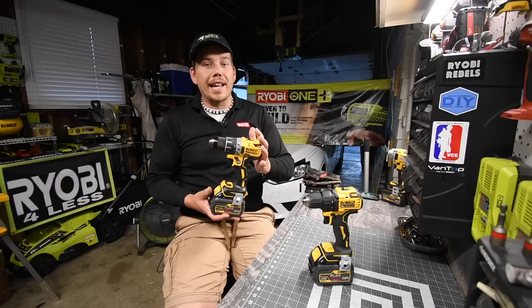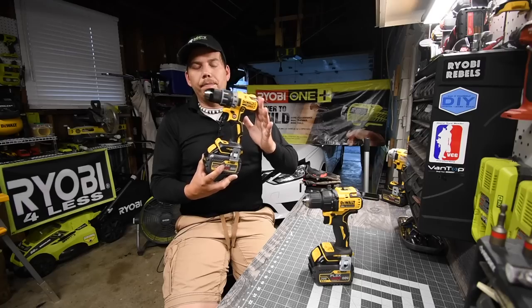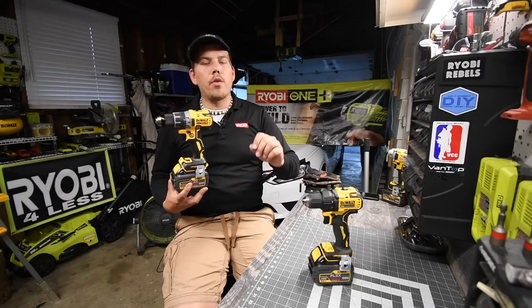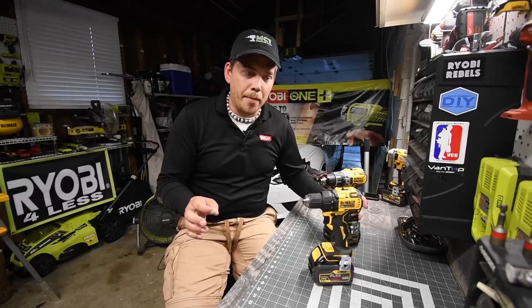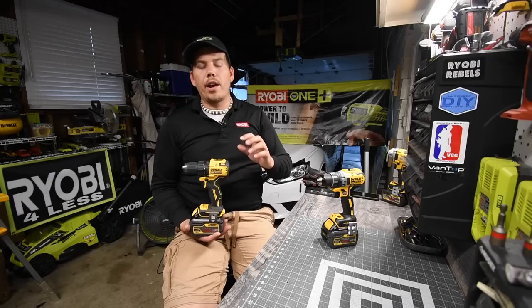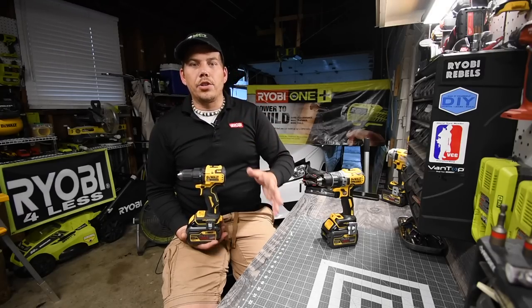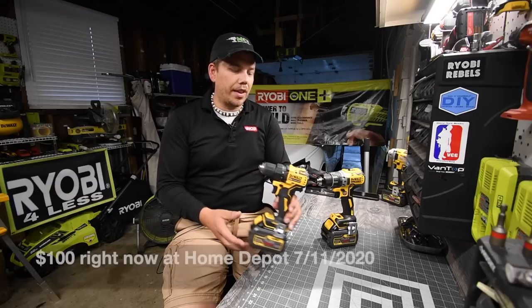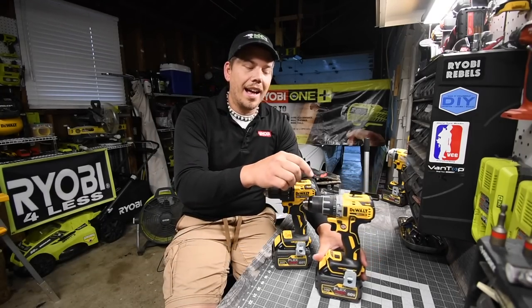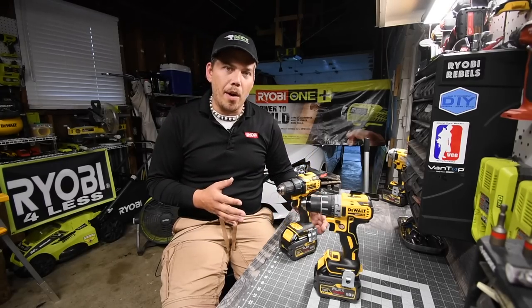This kit, when I originally got it, was $230. It comes with a hard case, the drill, two 2Ah batteries, and a charger. But you can also get a kit that comes with two 1.5Ah batteries, the drill, a soft case, and a charger for $150. That's a huge savings compared to what you'd normally spend for an XR line, so the pricing is way better for the homeowner and DIYer.